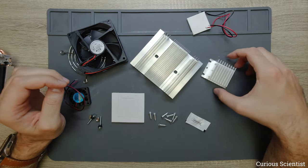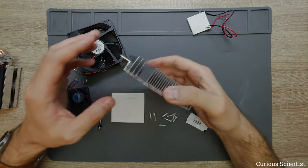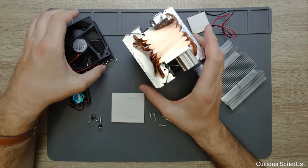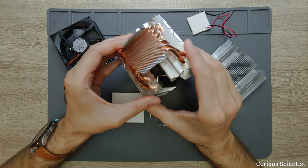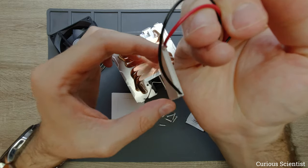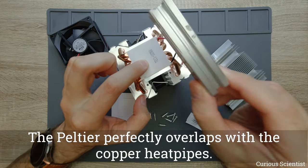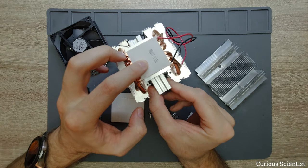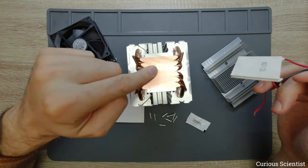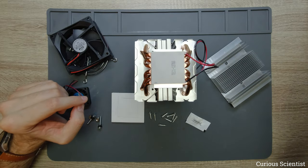In this demonstration I will do something different. I will put this on the cold side of the Peltier cooler, and that's why I showed this big CPU cooler. As you can see, it has a very big surface with a nice copper heat pipe, and it perfectly fits the 4 by 4 centimeter Peltier cooler. I have this aluminum profile which goes under it to act as a support.